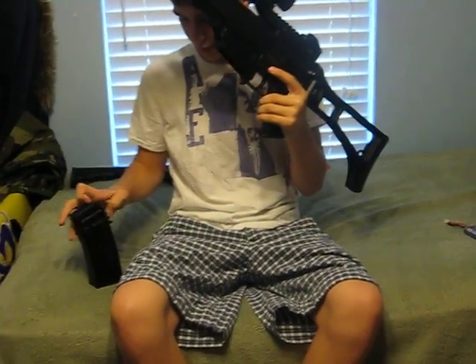The mag holds 470 rounds. It's a very good mag, though it's a high cap. I'm going to try and get some mid caps.